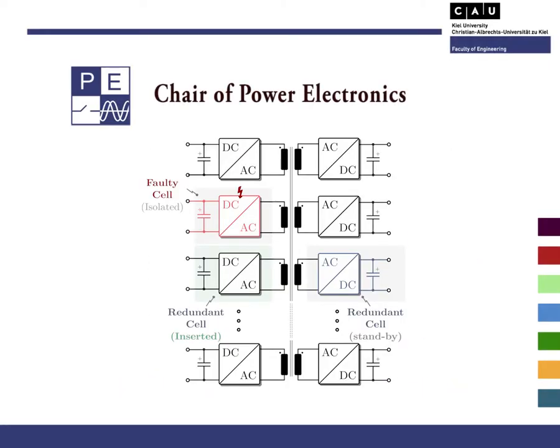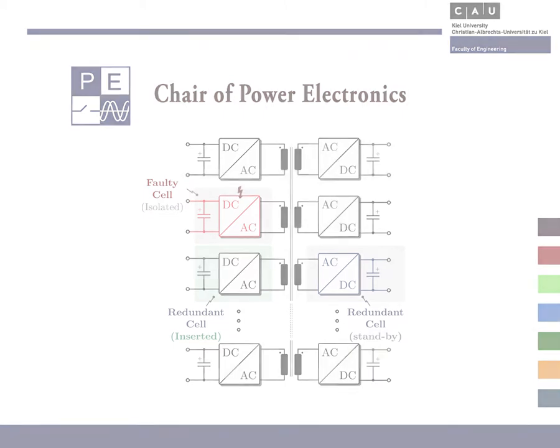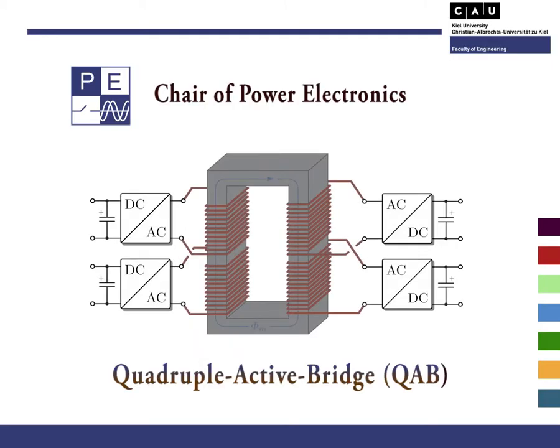The proposed fault-tolerant approach aims at the realization of a topology with particular care to the continuous operation of the system, even under fault conditions. The main concept of this approach is based on the application of a multi-winding transformer, which uses the magnetic coupling to link the cells and consequently compose the whole DC-DC converter. This magnetic coupling also provides the perfect post-fault management, since the power can be easily interchanged among the healthy cells in case of a fault.